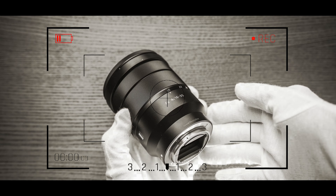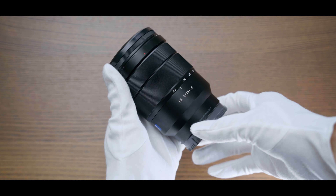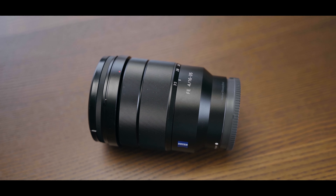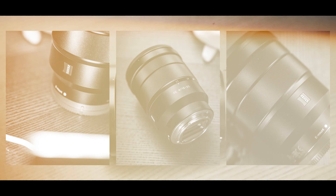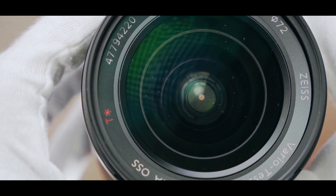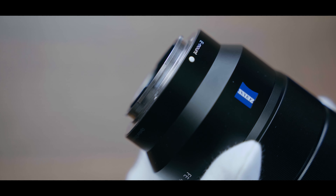Sony 16-35mm f4 — the compact, versatile wide-angle zoom lens. It covers from 16-35mm with f4, which gives me good bokeh. It's not that bad, and it's not super bright, but it's still usable in low-light situations.